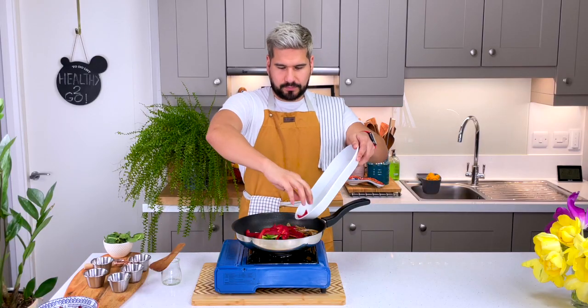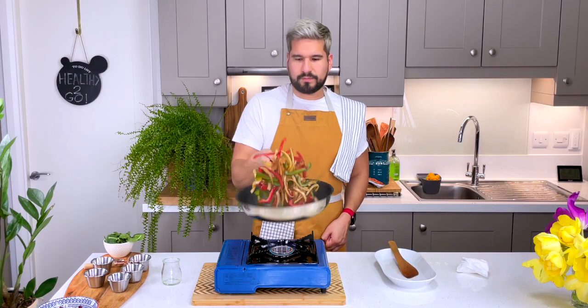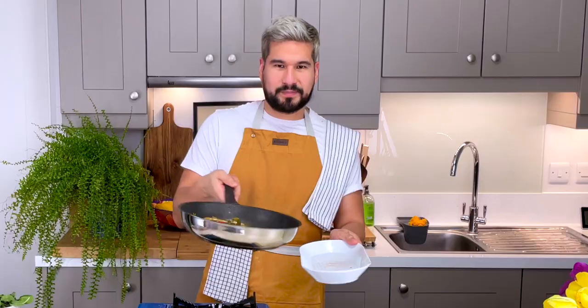Now it's time for the peppers. Cook until you reach your desired firmness. I like mine to soften up a bit, but definitely want them to still have a bit of a bite.